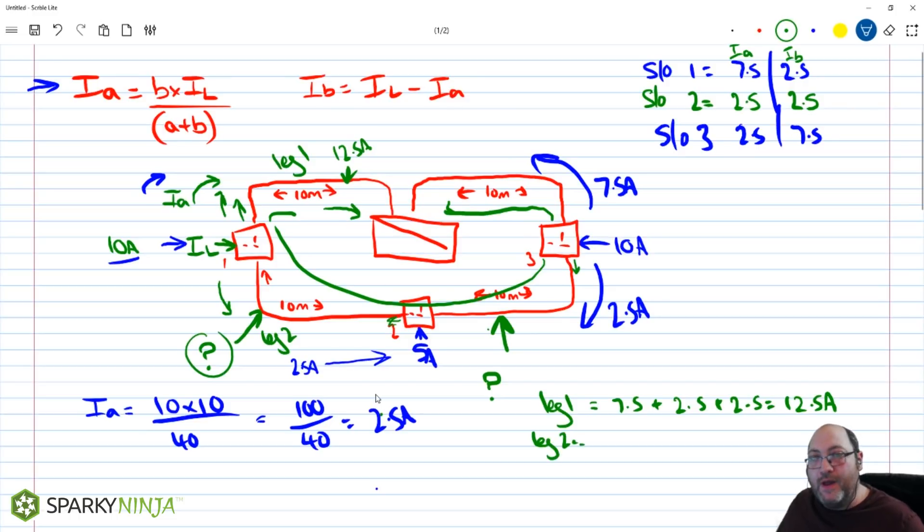For leg two: it carries the Ib of socket one (2.5A), the Ia of socket two (2.5A — current also flows this way from that socket), and the Ib of socket three (2.5A). That gives 2.5 + 2.5 + 2.5 = 7.5 amps on leg two.